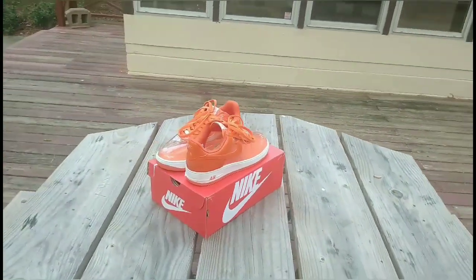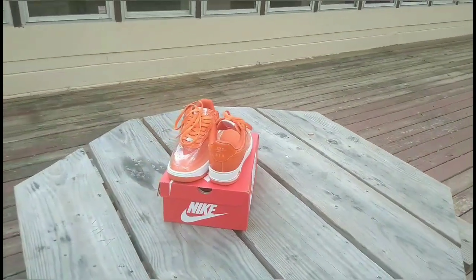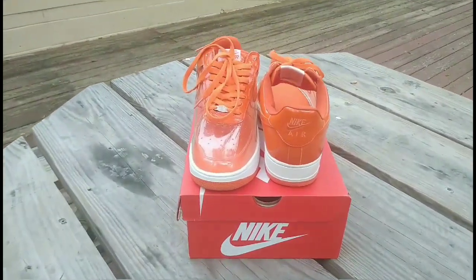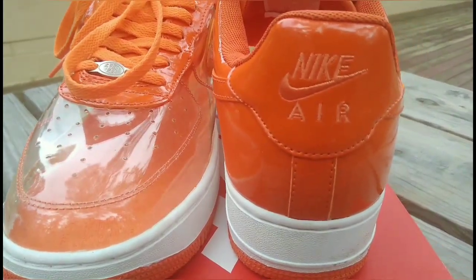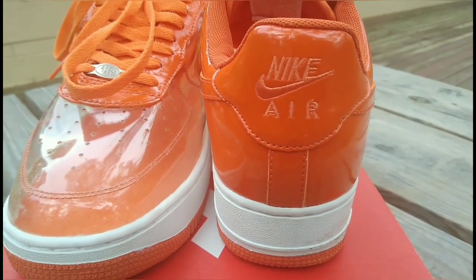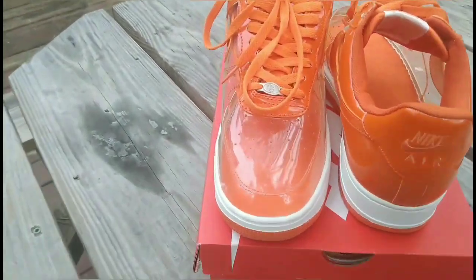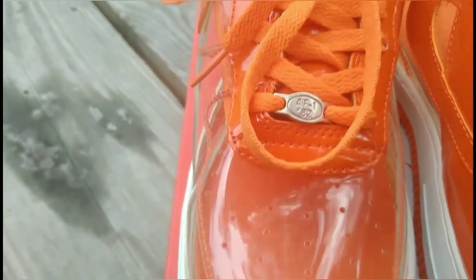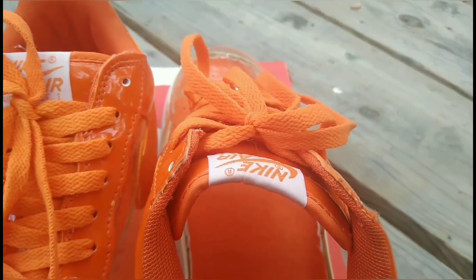The patent leather is very, very dope guys. When you're walking, you want to turn heads baby. Check out the back — Nike Air. Yes sir. Air Force One, 82. Dope baby.